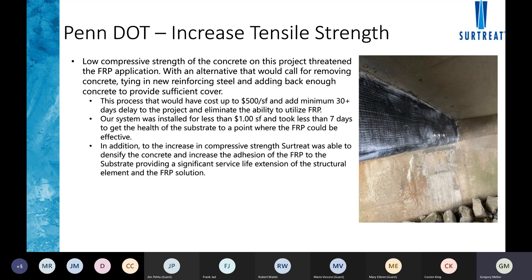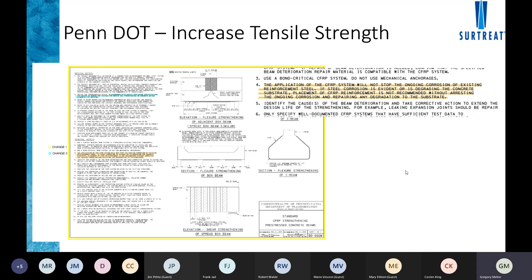This was a tremendous benefit for applicators, general contractors, and engineers. What could have been a major problem on site was fully remediated, allowing fiber to still be installed on the overall structure. The cost of chipping out bad concrete, rebuilding, and re-wrapping can be upwards of $500 per square foot for concrete repair. The FRP primer is installed for about $1 per square foot, and it took seven days to react — migrating in the vapor phase — before pull tests confirmed adequate substrate health.